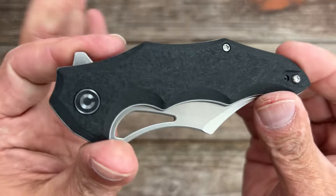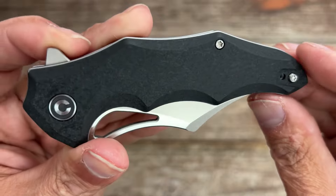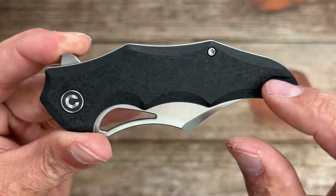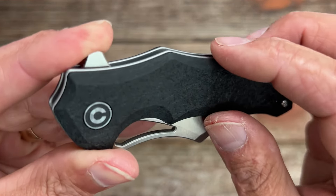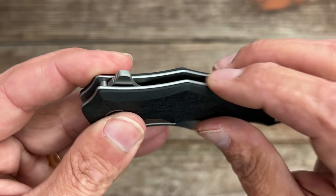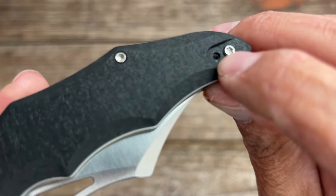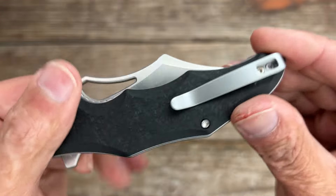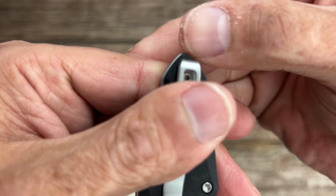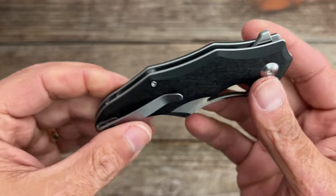Now let's take a look at the handle area. You have that crushed G10 with a deep chamfer going all the way around, so you don't have any sharp areas where you don't want them. The stainless steel liners are a little proud of the G10 — like a shadow box effect — but they are nicely rounded so they're not uncomfortable. You have Torx T8 throughout. You have an inset spot for the deep carry reversible pocket clip. The knife sits very deep in the pocket with just a little portion sticking up, and it holds nicely.